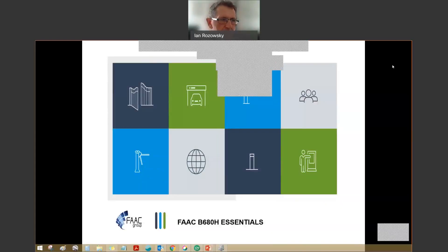Good afternoon and welcome to today's training session where we're going to cover the essentials of the FAAC B680H barrier. All attendees are muted during this presentation, so if you have any questions along the way, feel free to chat them into the chat box, or otherwise there will be a section at the end where we'll cover questions and answers.